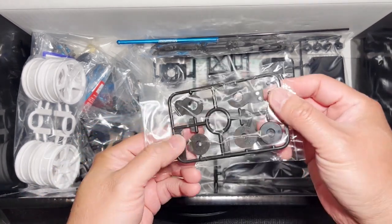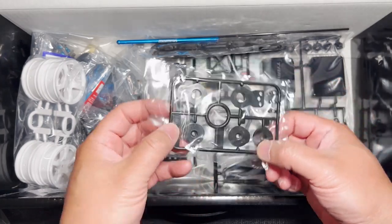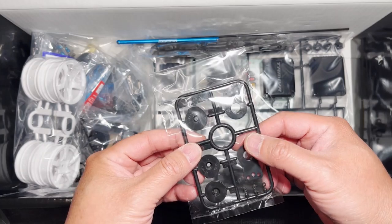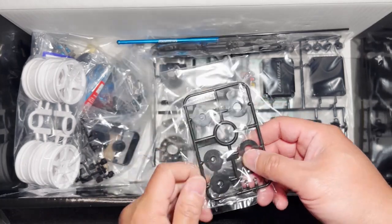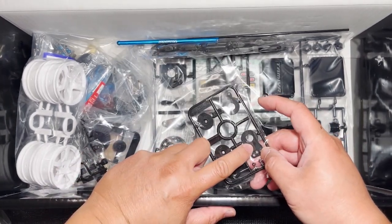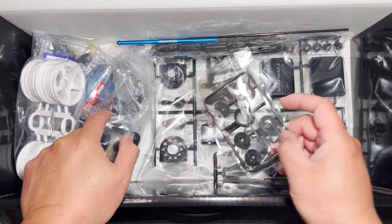This is a bag of servo savers and it's the Q tree. Just the standard servo saver parts that we're going to use to build. But I don't think we're going to use this piece either, because I think there's an aluminum servo saver in the bag later on.